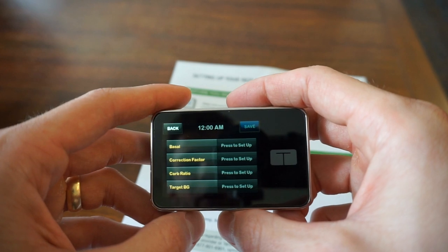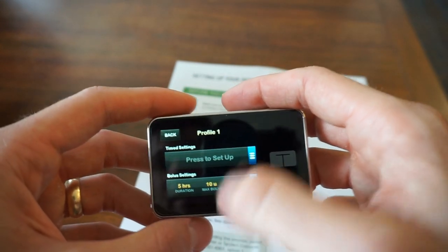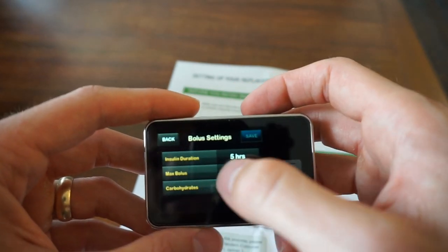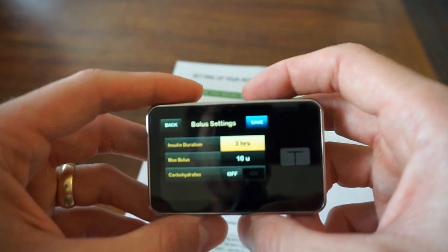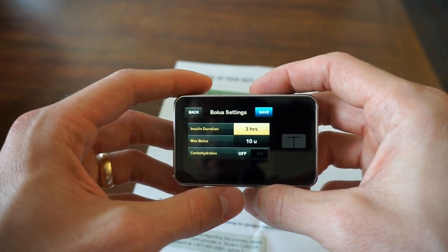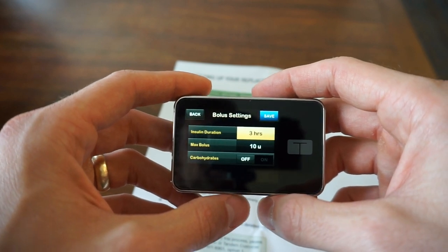Going into Bolus settings, I'm going to adjust insulin duration. Through testing, I found that my insulin duration is about three hours, so I'm putting that in. This varies person to person — some people have four, some people have five. When I was first diagnosed, they told me two. It's going to have to be tested on your own; we talk about how to test that in our programs and it's pretty easy once you figure it out.